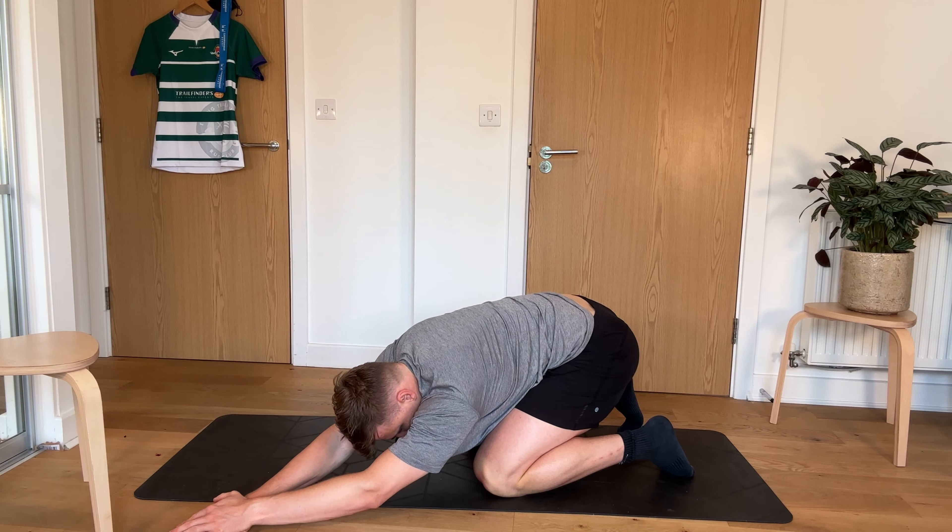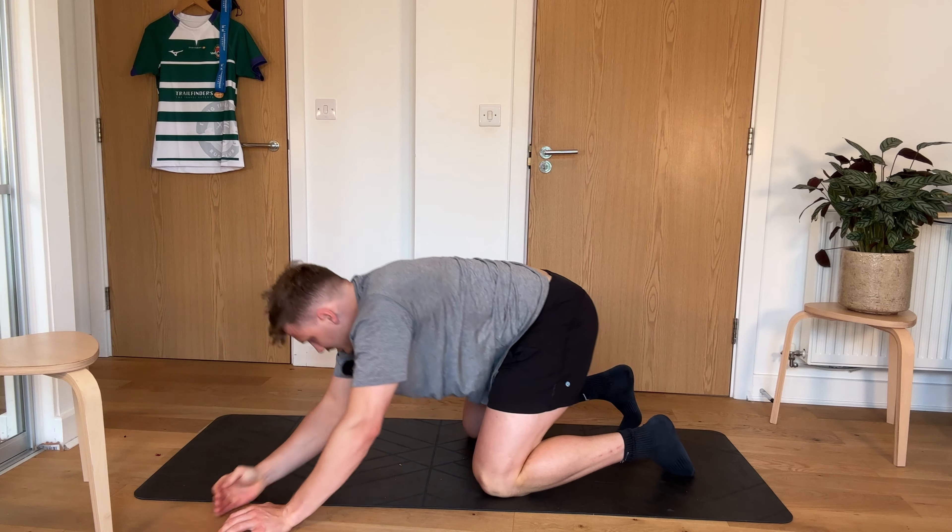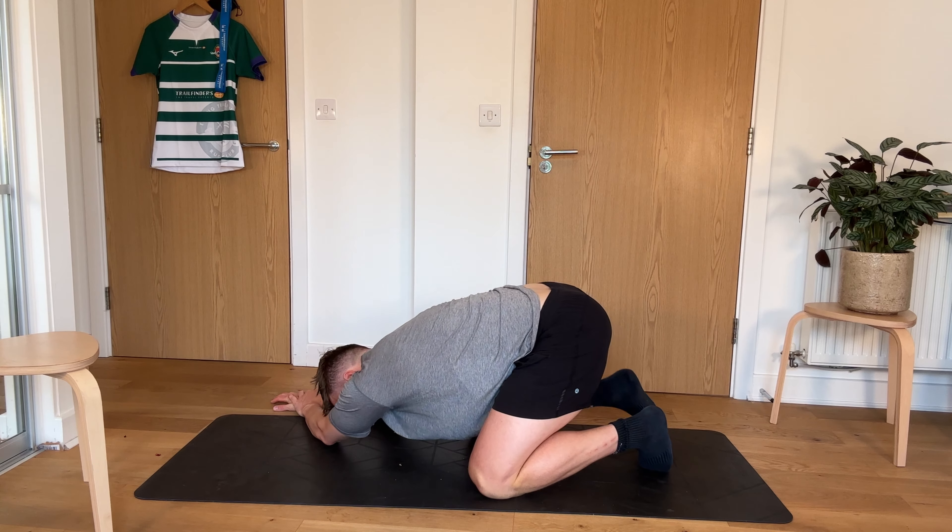So three, two, one. Coming over. Oh yeah. Big old stretch there.